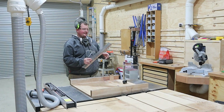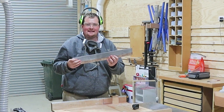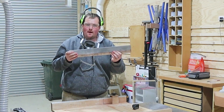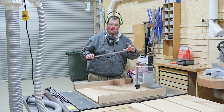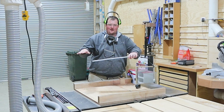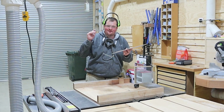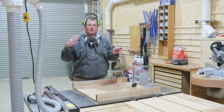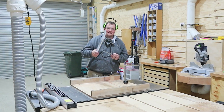Quick tip with coasters: sand your coaster piece to its final sanding grit and water-pop it before you cut it up into individual coasters, because it's much easier to sand the larger piece — you can hold one edge, sand, spin around, go again. Then we'll cut them up, round over the edges, give them a quick sand, water-pop again, and then throw them in the oil before getting to the charcuterie board.